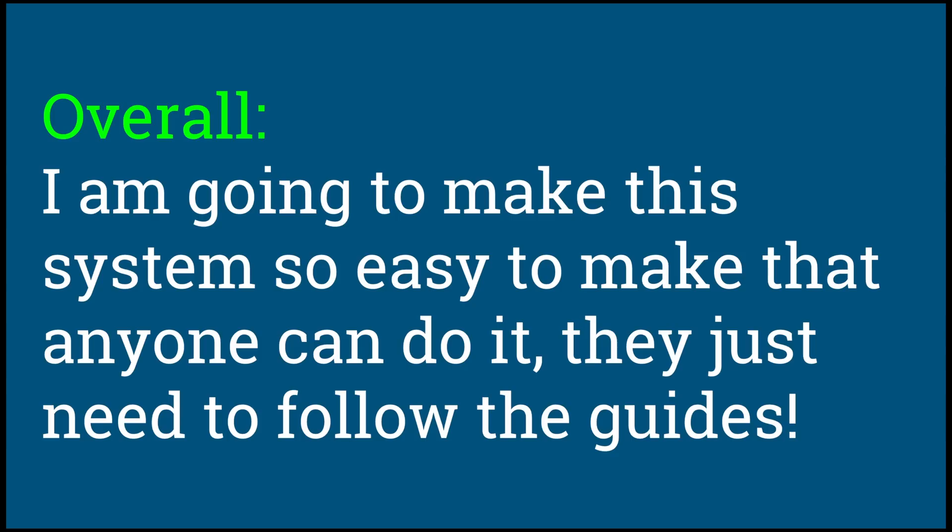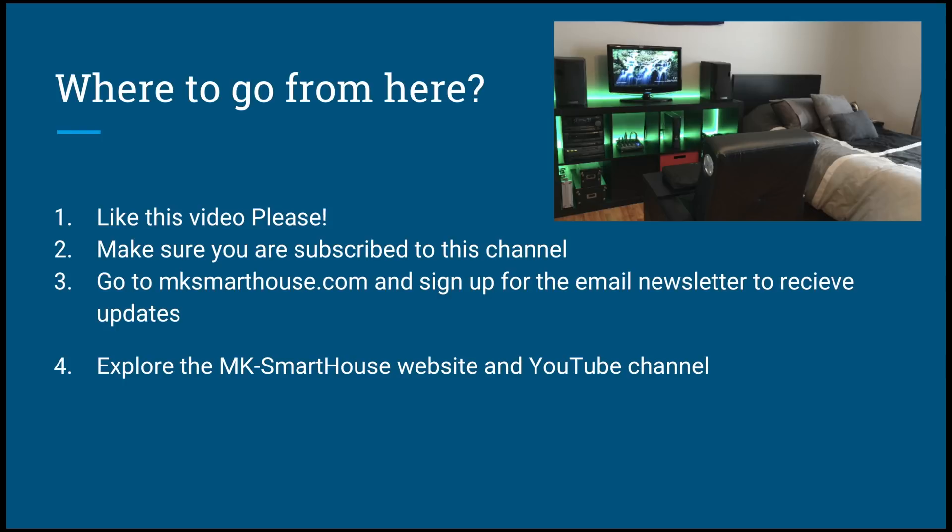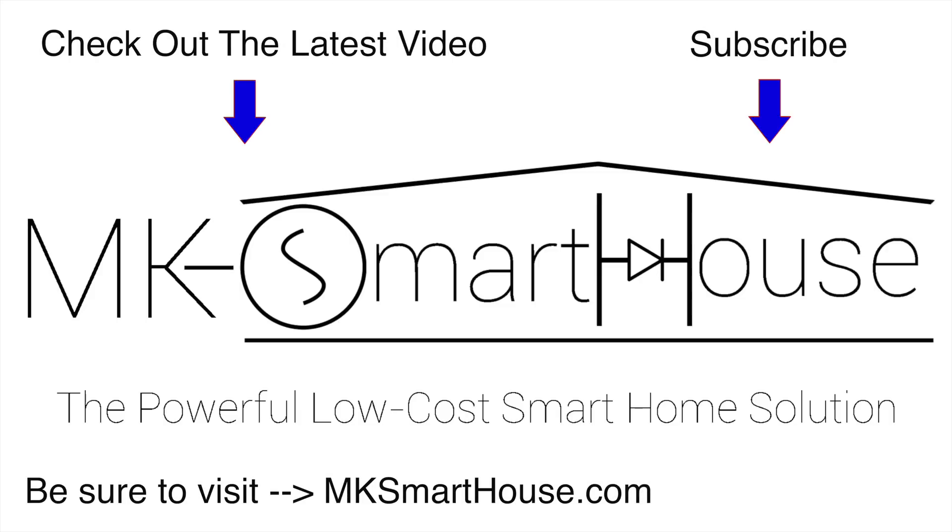Overall, if any of this has been complicated, I stress again — do not worry. These guides will be detailed and very simple to follow. I'm going to make this system so easy to make that anyone can do it; they just need to follow the guide. So where to go from here: number one, like this video; number two, make sure you are subscribed to this channel; number three, go to mksmarthouse.com and sign up for the email newsletter to receive updates on new guides, new videos, and general news; and number four, explore the MK Smart House website and YouTube channel. Thank you for watching, and if you have any questions, leave them in the comment section below or head over to the mksmarthouse.com forum. Goodbye.